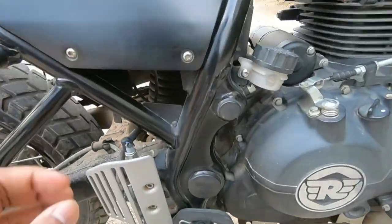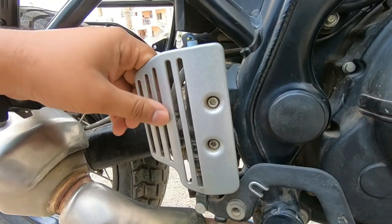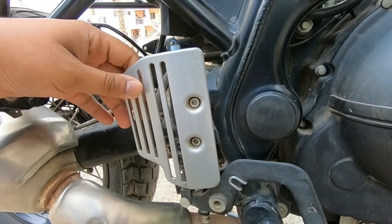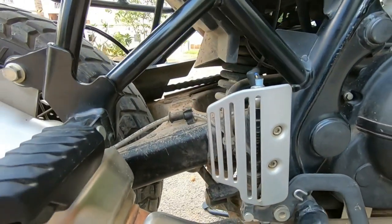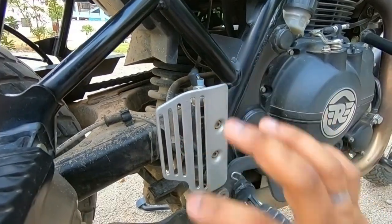Next is the rear brake cylinder guard. This guard is not stock on the Royal Enfield Himalayan — it is an extra additional accessory. It is available via the Royal Enfield Continental GT frame fitment. It is very helpful for protecting the brake cylinder and is highly recommended.